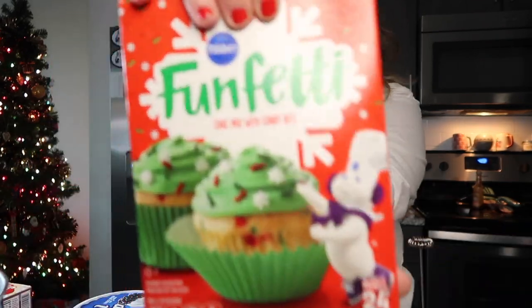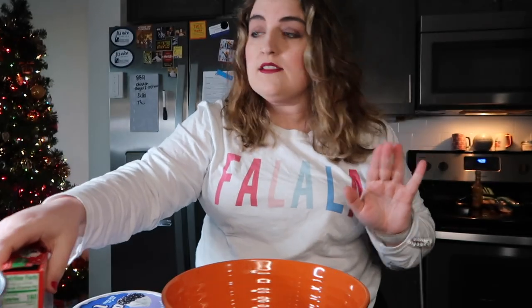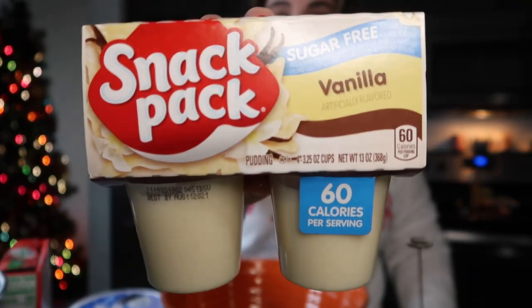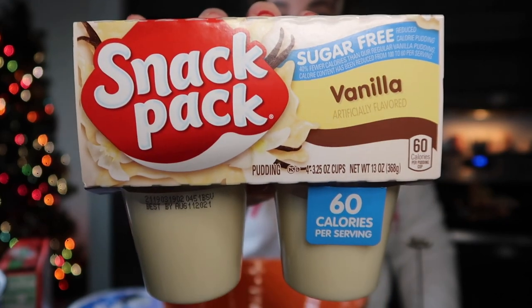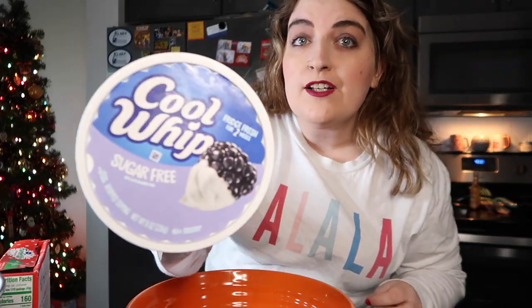You're going to need three things for this dip. You're going to need funfetti cake mix - a whole box. I'm using the Christmas one because that's what they had at the store and it's Christmas time. You're going to need some vanilla pudding - I'm doing sugar-free just to try to make this a little bit lower in points. And then you're going to need a full package of Cool Whip - I got the sugar-free, once again trying to make it lower in points. We're going to put in the Cool Whip first.